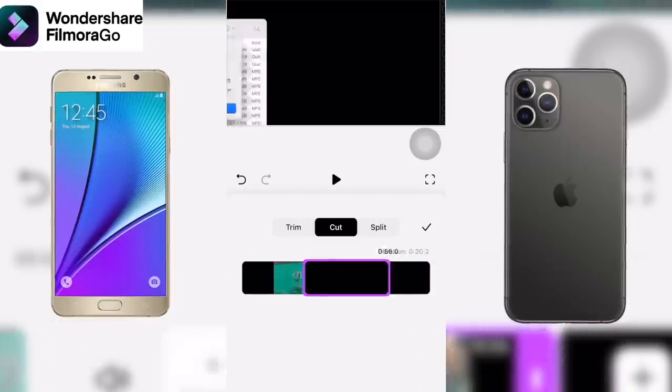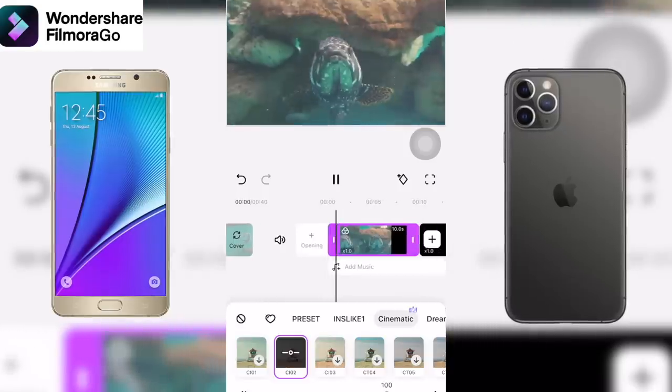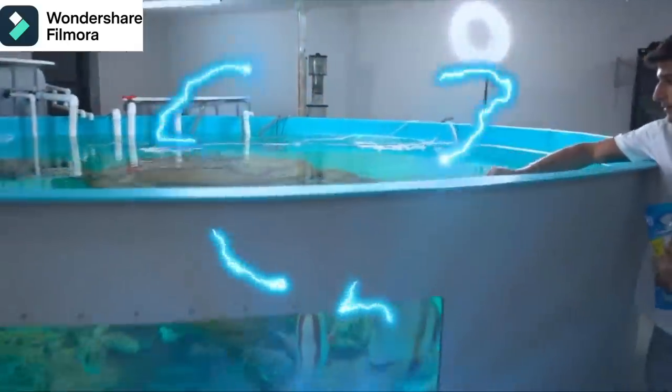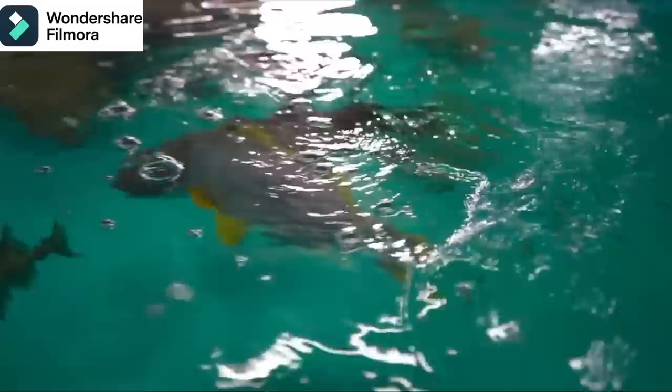Both have awesome features. Filmora Go specifically has timeline editing, video effects, and even audio effects. Now that I'm done with my project, I want to give you guys a little sneak peek of how it came out. So if you want to start editing your own videos and making awesome content, make sure you hit the link in my description down below. Thank you Wondershare Filmora for sponsoring today's video. Let's get into it.